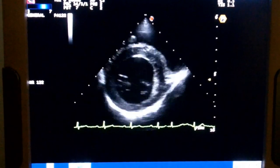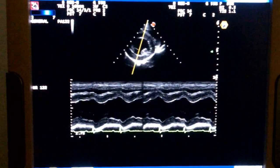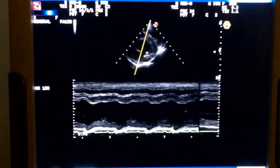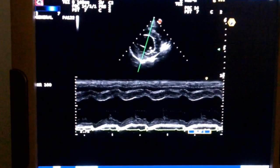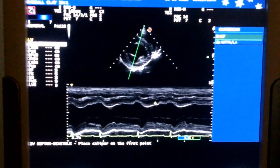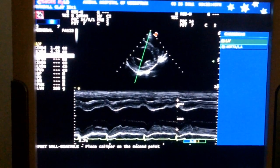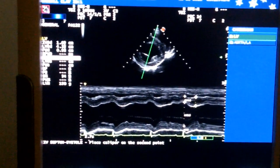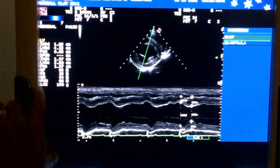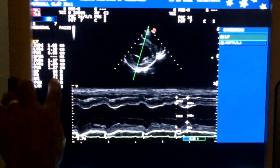Now we can go into M-mode and do some measurements. I like to go up just below the valve. We'll pick an appropriate spot and we can measure for our end diastole and our systolic measurements here. We can see the data that comes up right there — a little low in ejection fraction and fractional shortening for a dog that has mitral valve regurgitation. We like to see that up a little higher, even though it's still in the normal range.